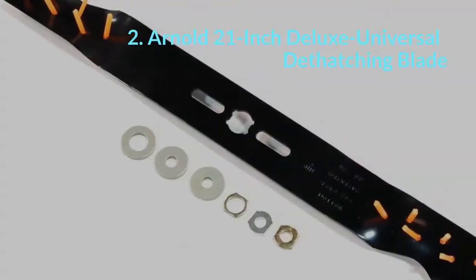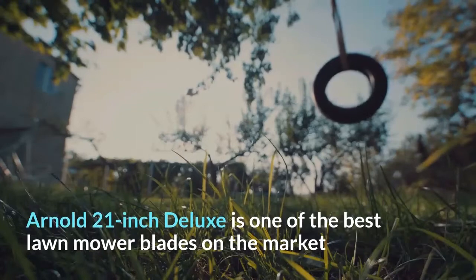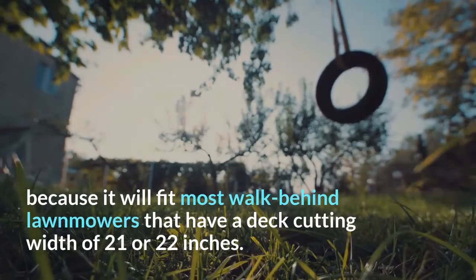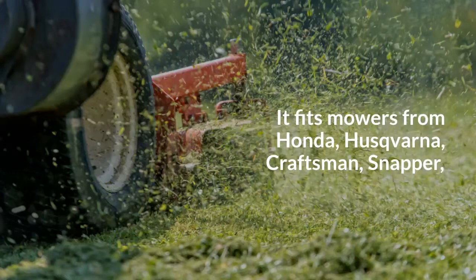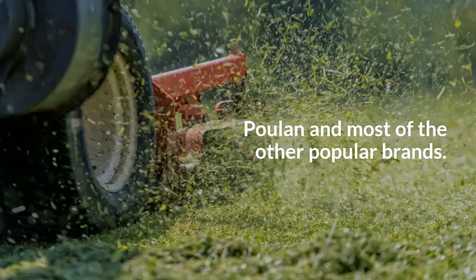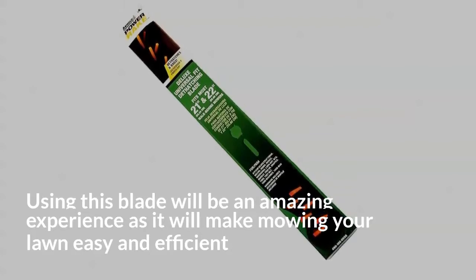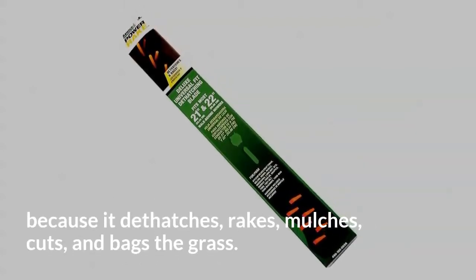2. Arnold 21-inch Deluxe Universal Dethatching Blade. The Arnold 21-inch Deluxe is one of the best lawnmower blades on the market because it will fit most walk-behind lawnmowers that have a deck cutting width of 21 or 22 inches. It fits mowers from Honda, Husqvarna, Craftsman, Snapper, Poulan, and most other popular brands. Using this blade will be an amazing experience as it will make mowing your lawn easy and efficient because it dethatches, rakes, mulches, cuts, and bags the grass.